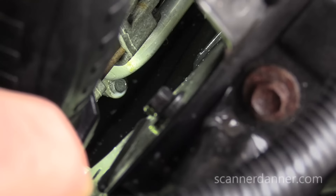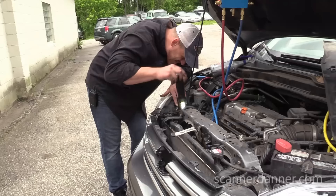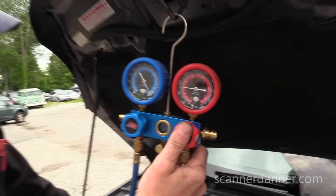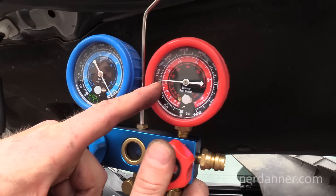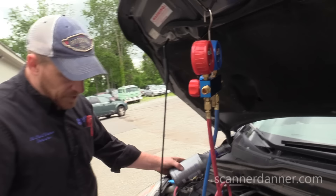This is the discharge line. It looks like there was some green oil on that connection, but I don't see bubbles there. In a case like this — check out my gauges — we have a pretty significant leak. We were just below 150 and we've lost over 25 PSI. We should be able to find this — this is a pretty significant leak.